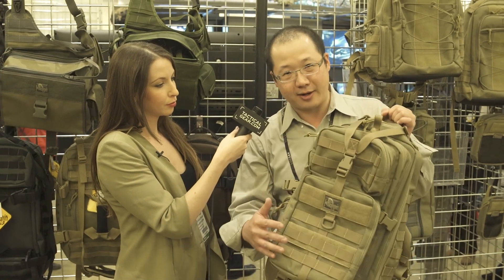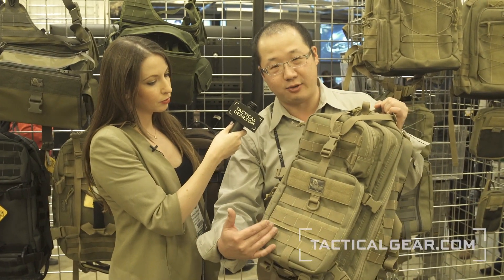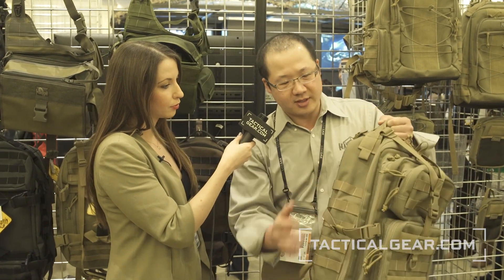This is the Falcon 3 backpack. The Falcon 3 is the next evolution of the Falcon 2 backpack. It's slightly bigger because we justified the PALS webbing to full channels in front. We also added one channel to the side, which added to the thickness of the main compartment. It's a little bit bigger.